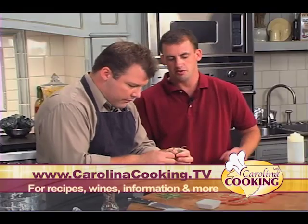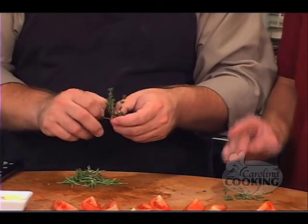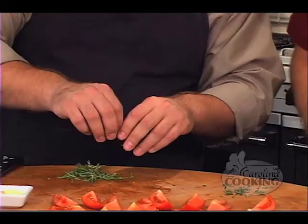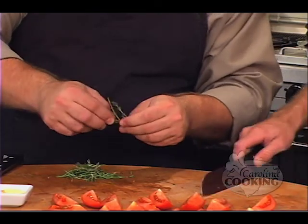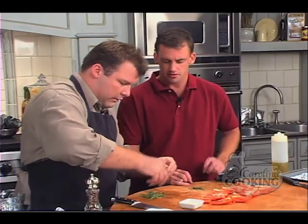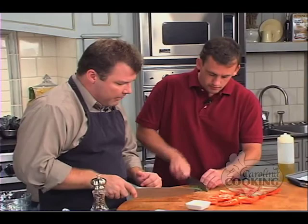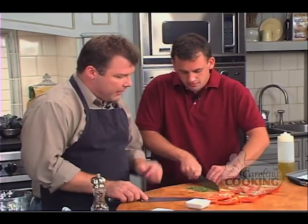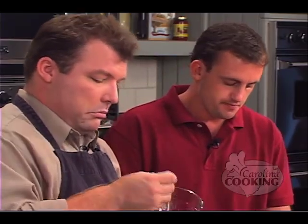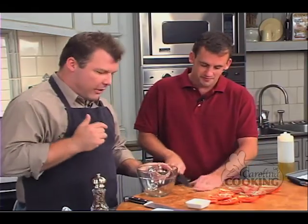When you use fresh herbs, you want to use more as opposed to dried, because dried have more concentrated flavor. So if you had to use dried, you would use less. We have enough rosemary — we're going to roast it. Just chopping this up into a fine chop and that's going on with the tomatoes. We'll toss them up with the herbs, salt and pepper.